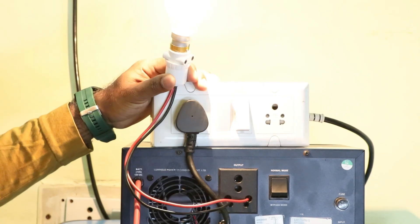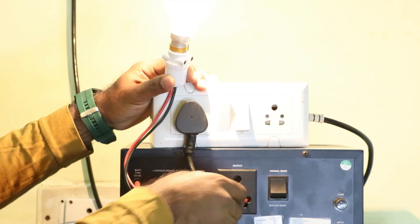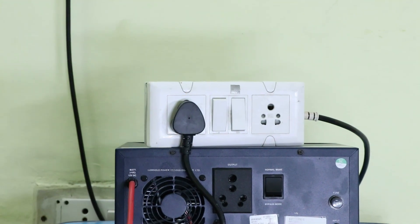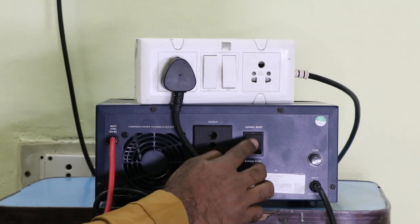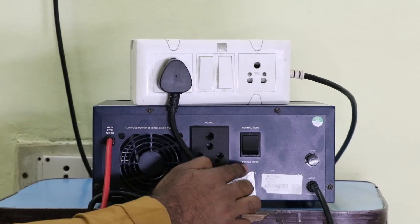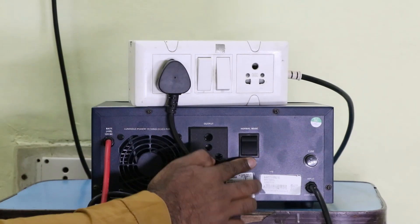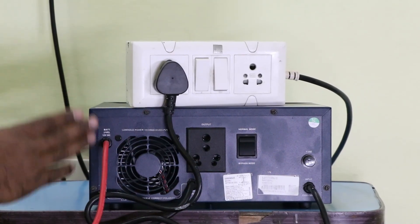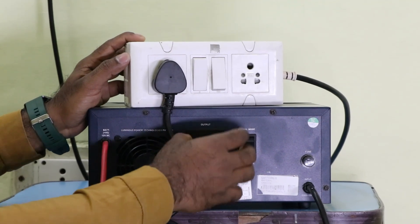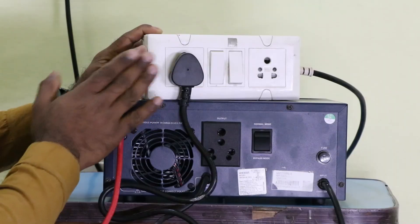Friends, if your inverter is damaged, you have to bypass it. There is a switch here — you can see 'Normal Mode' and 'Bypass Mode' written on it. If you select bypass mode, the inverter will bypass, and the power supply coming in will directly supply power to the output socket. Whatever load is connected through this socket will work directly from your main power supply.